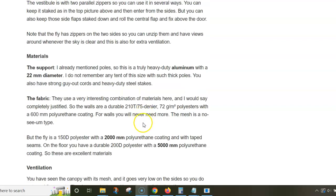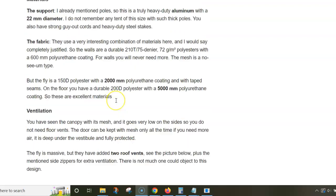The fly is 150D with a 2,000 millimeter waterproof rating, and the floor is 200D polyester with a 5,000 millimeter waterproof rating. So there is nothing one could really object to here.